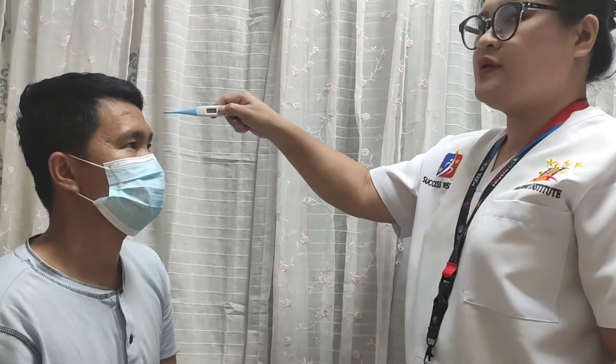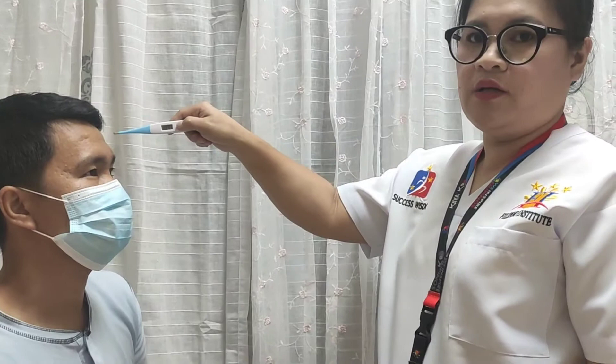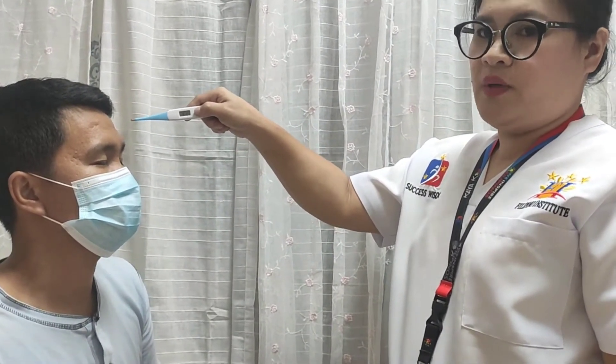Using the infrared thermometer: place the thermometer at least 2 inches away from the forehead. Press the trigger or on button, wait for the beep tone, read the result, and document the result.